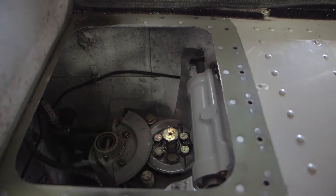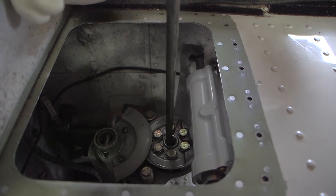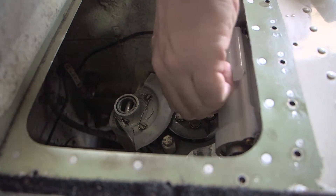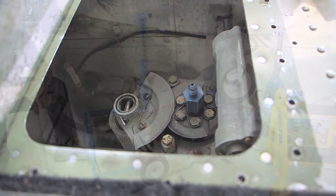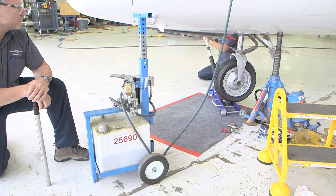Unscrew the metering pin slowly, as there may be nitrogen trapped within the upper fluid chamber. Install an AN919-3D reducer or equivalent fitting with the appropriate O-ring in the top of the strut where the metering pin was just removed. Secure a floor jack to the nose fork. Slowly compress the piston.